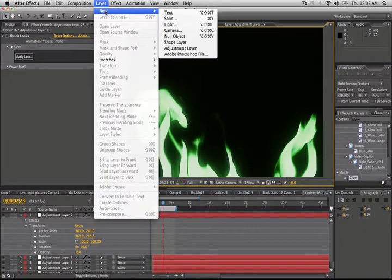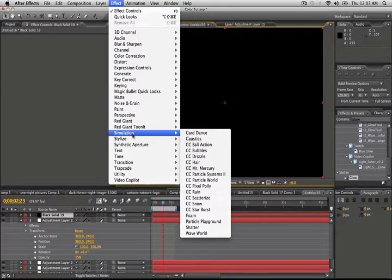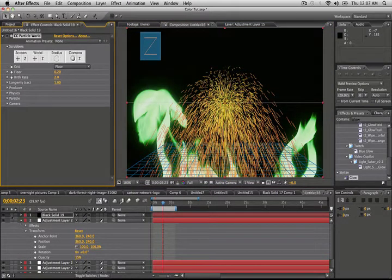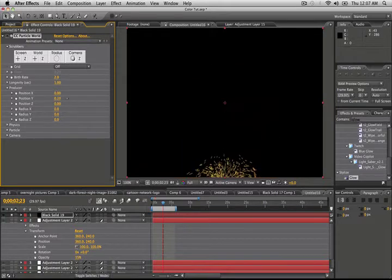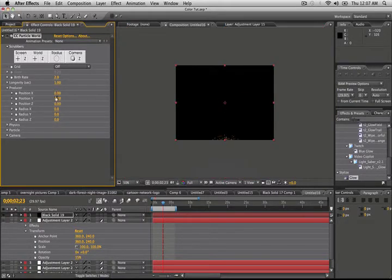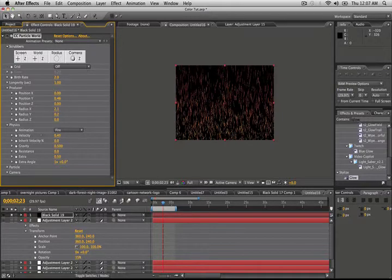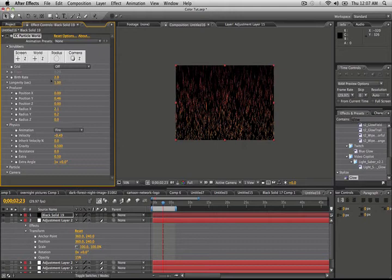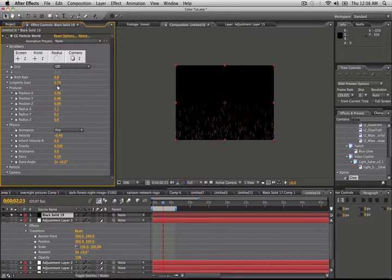The final touch is Layer > New > Solid, then Effect > Simulation > Particle World. Go ahead and solo the layer. Turn the grid off and move it down off the screen, then adjust the radius on the X and Y. Going into Physics, we want it to be fire. The velocity — move it way down. Birth rate — lower to 0.8. And the longevity — put it to about 0.9.